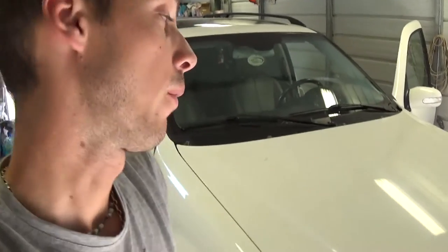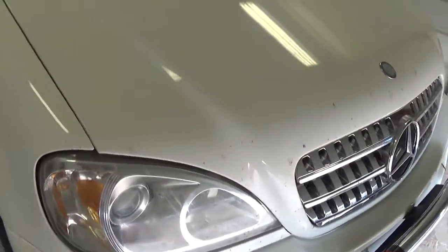Hey guys, welcome back to the channel. Today we will look at a Mercedes 320, 2003 model. The window switch doesn't operate anymore — it's not working. We'll show you how to repair it, or actually how to replace it. We'll see if we can repair it and if we find a way we'll share it with you.